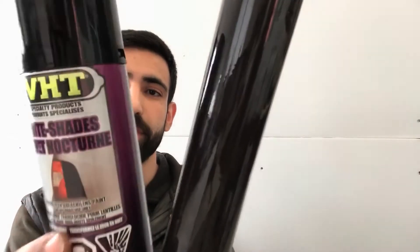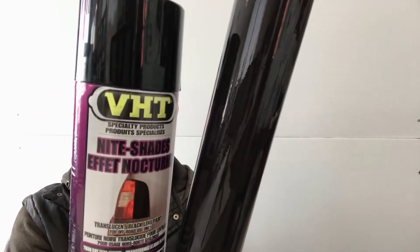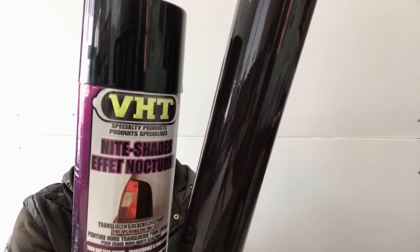There are two ways to tint your taillights. You could either use a film tint or a spray tint. I'm gonna show you which one is more suitable to use on your vehicle. Let's get started.